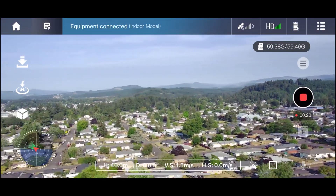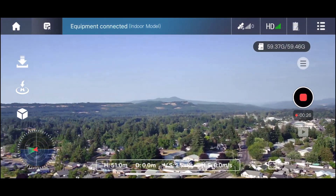All in all, the proof is in the picture, and this is what it looks like. It's not hard to fly and you get a solid picture out of it.